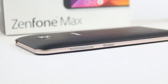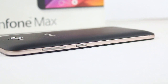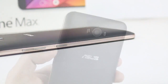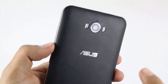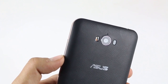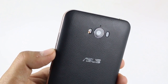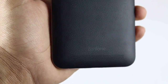On the right you have a volume rocker as well as a power/lock key, which gives quite good tactile feedback. Both buttons have some kind of pattern on them, making them easy to find while using single-handed. At the back there is Asus branding with a leathery finish, and above that there is a 13-megapixel camera with laser autofocus and dual LED flash. Above the camera there is a noise-cancellation mic as well.